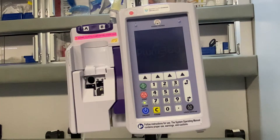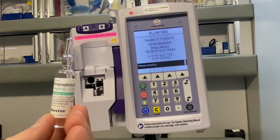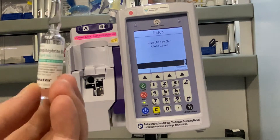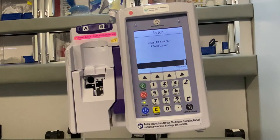For the sake of our scenario, we're going to say that we're going to give levophed, which is also known as norepinephrine. It comes in a 4 milligram and 4 cc vial — or ampule, actually. Our protocol is to draw that entire 4 cc's up, inject it into the 250 cc bag, and agitate and shake it up.